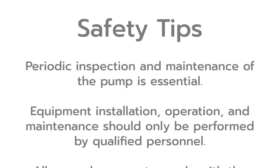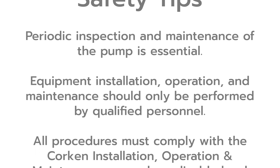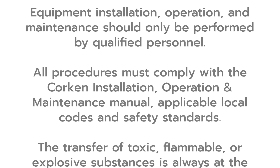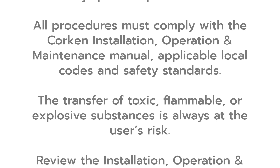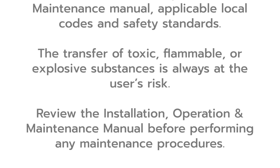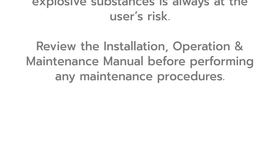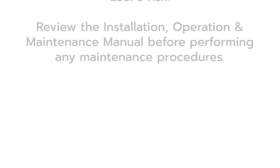Please note these important safety tips. Periodic inspection and maintenance of the pump is essential. Equipment installation, operation, and maintenance should only be performed by qualified personnel. All procedures must comply with the Corkin installation, operation, and maintenance manuals, applicable local codes and safety standards. The transfer of toxic, flammable, or explosive substances is always at the user's risk. Review the installation, operation, and maintenance manuals before performing any maintenance procedures.